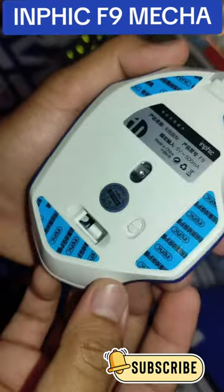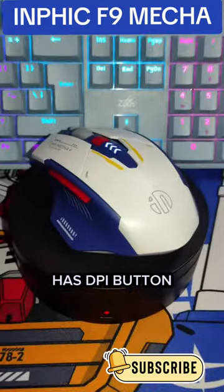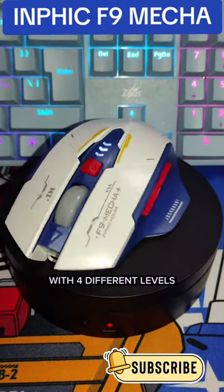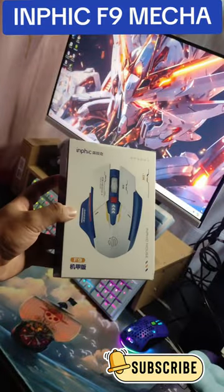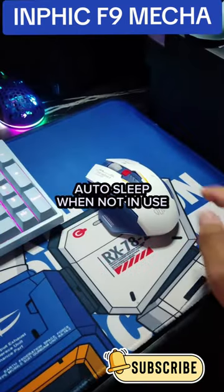The ergonomic design makes it comfortable to use for hours on end. The DPI button at the top of the mouse allows you to easily adjust your sensitivity on the fly, and with 4 adjustable DPI levels, you can find the perfect setting for your play style.